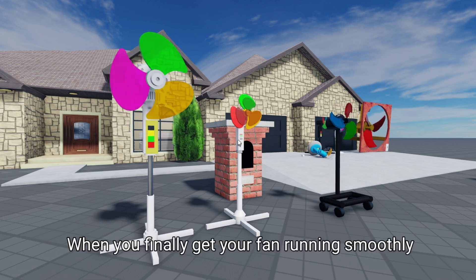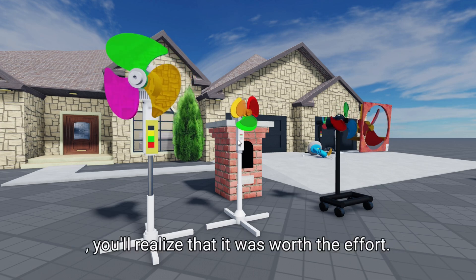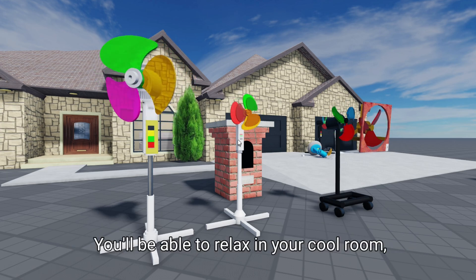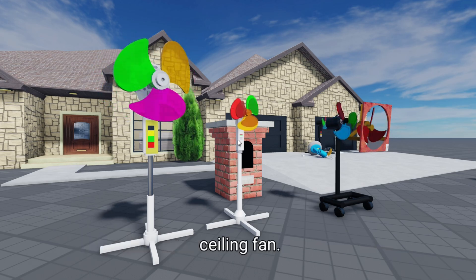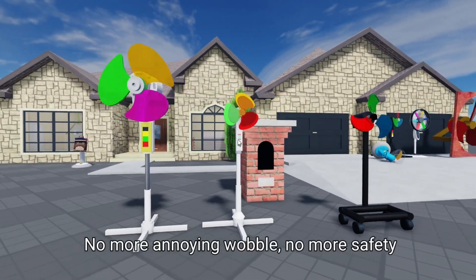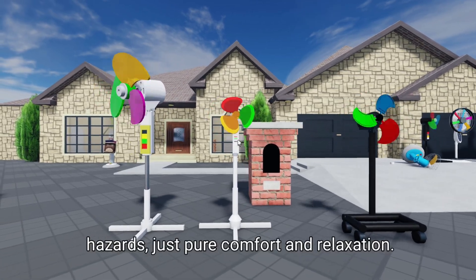When you finally get your fan running smoothly, you'll realize it was worth the effort. You'll be able to relax in your cool room, enjoying the gentle breeze from your balanced ceiling fan. No more annoying wobble, no more safety hazards — just pure comfort and relaxation.